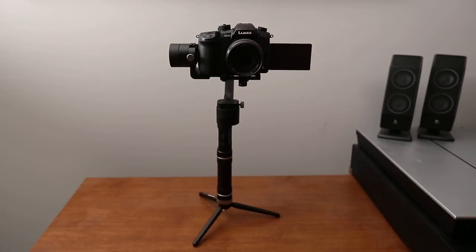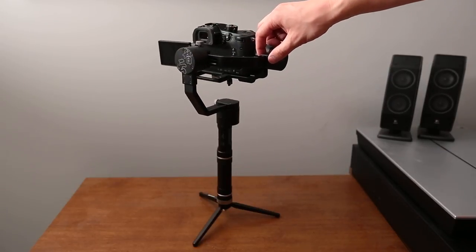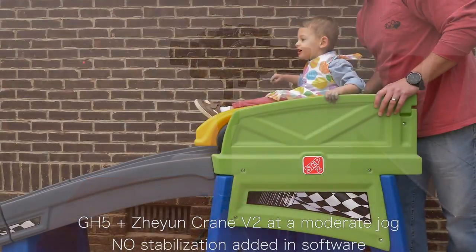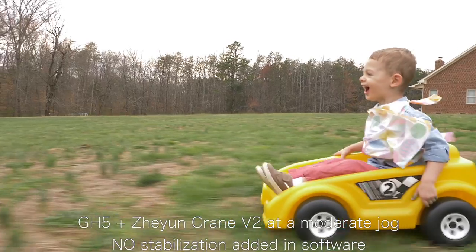What's up guys, the disembodied voice of Alan Brock coming to you today talking about one of my new favorite pieces of gear — the Zhiyun Crane V2. I've had it for a couple weeks now, and when you combine it with a camera like the Panasonic GH5, the amount of stabilization you can get from this type of setup is truly amazing. It really pushes the boundaries of what's possible for amateur video.